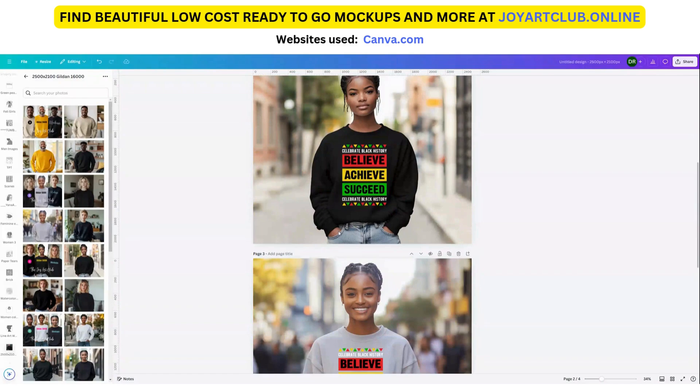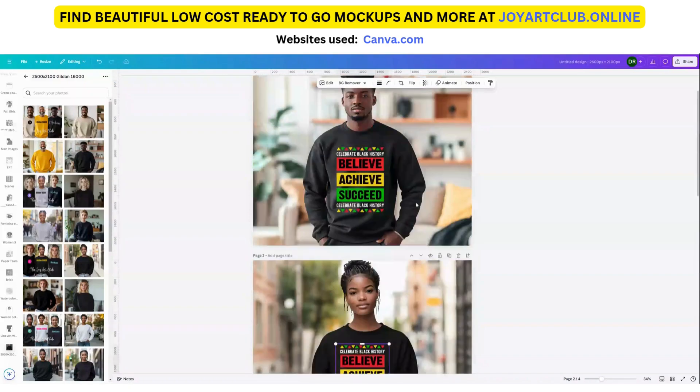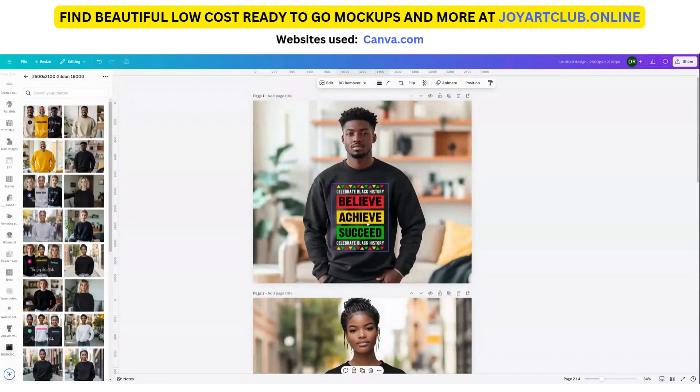One thing you also might want to do is create a social media post with the same mock-ups. I'll show you that in the next video so that this video is not too long. In the next video, we're going to use these same mock-ups and create some social media posts.